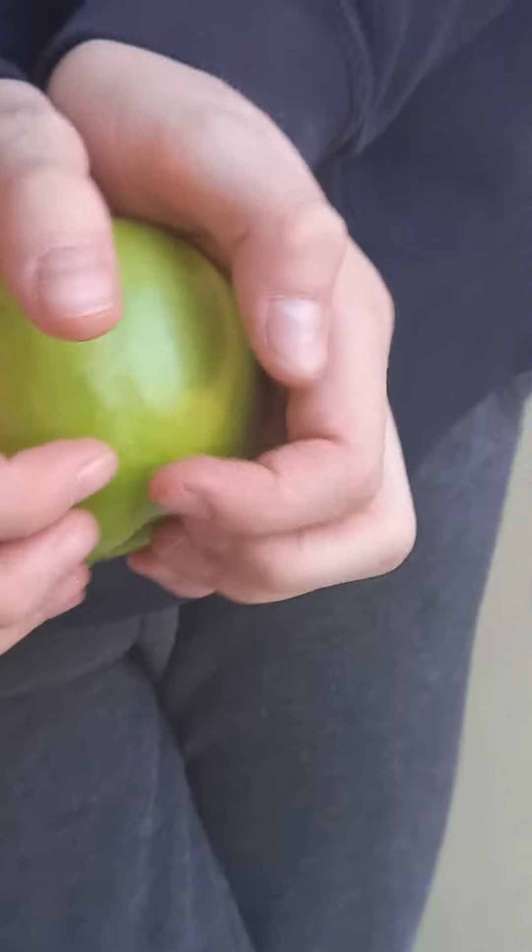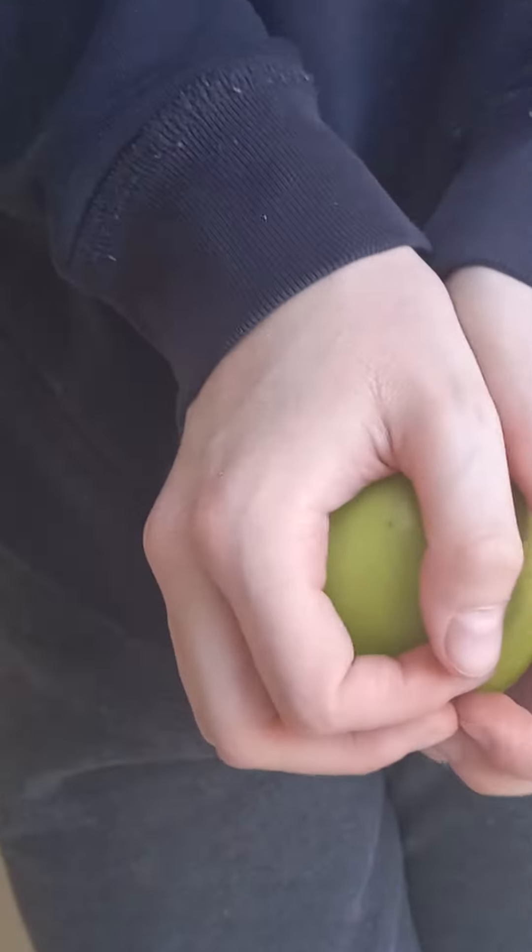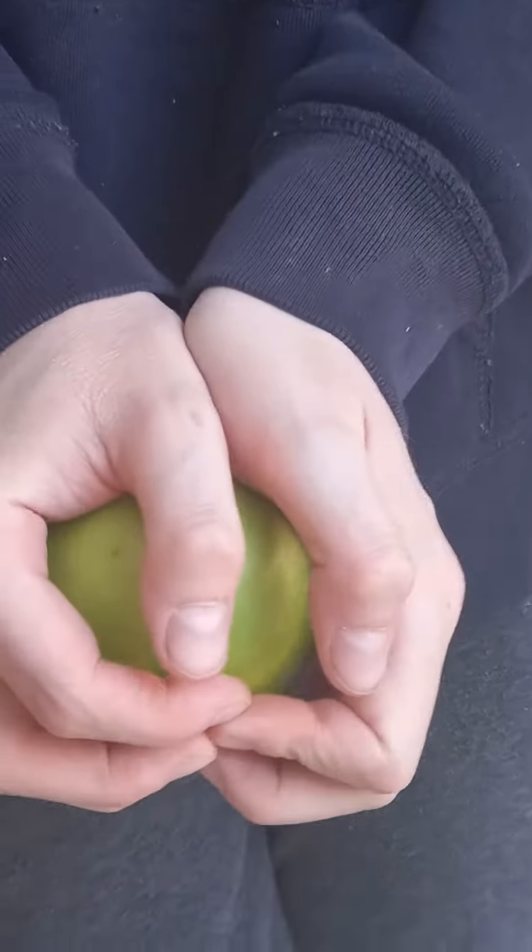Also, don't dig your fingers into the apple, just let your palms do all the work. Did I say that? I completely forgot. So, let's try.